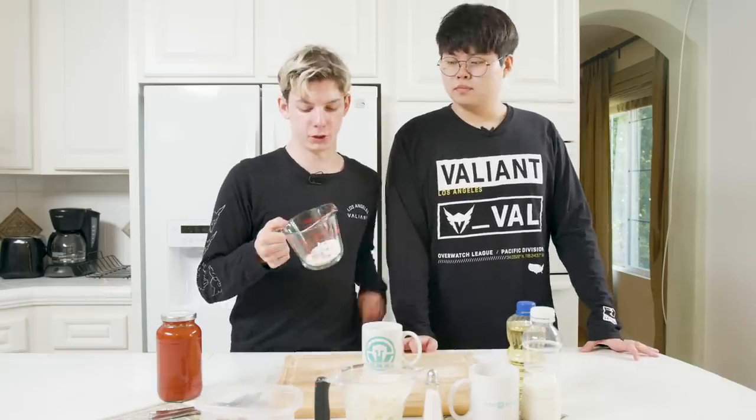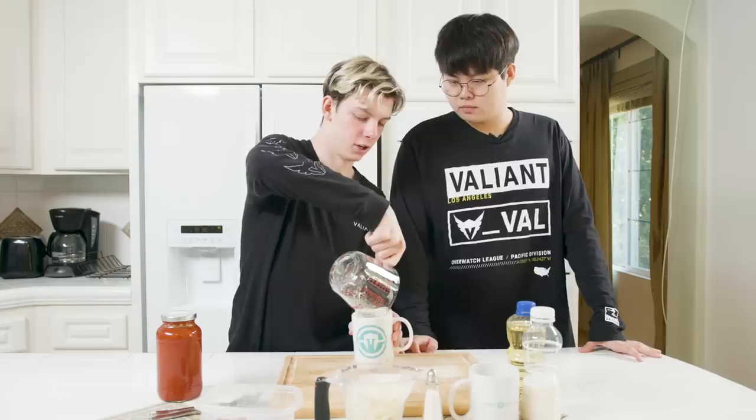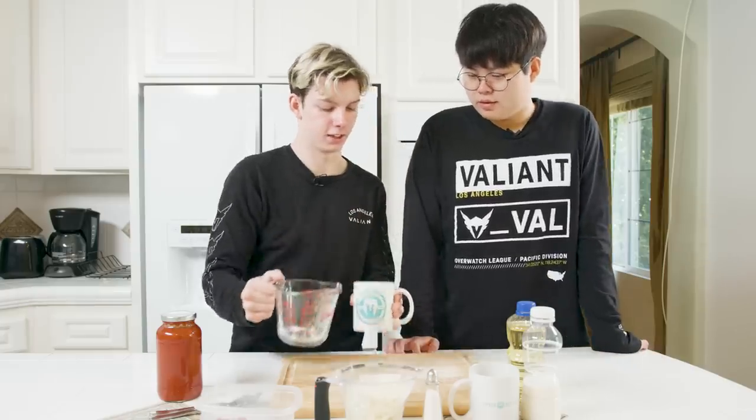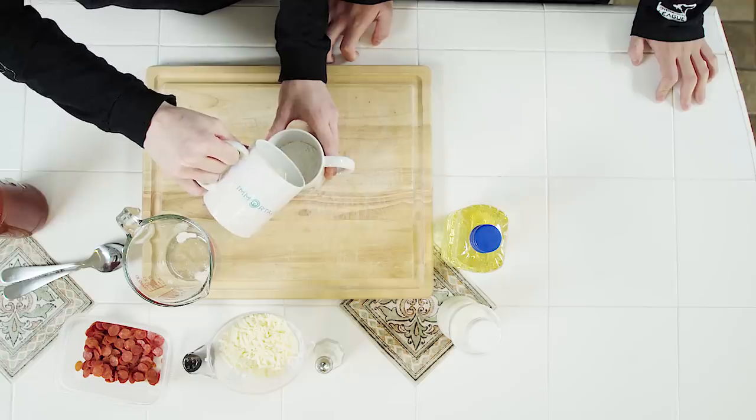Alright guys, so now you're going to take all your dry ingredients and mix them together, and then you're going to pour them into the mug here. Now that your dry ingredients are all mixed up in the mug, we're going to take our wet ingredients — milk and olive oil — that I put in this mug over here and we're going to pour them in.